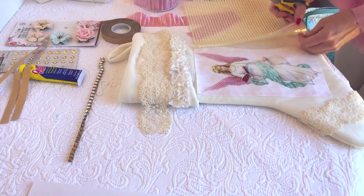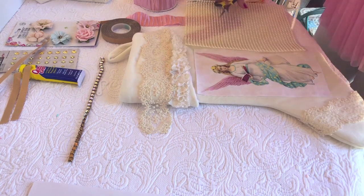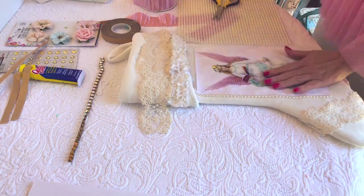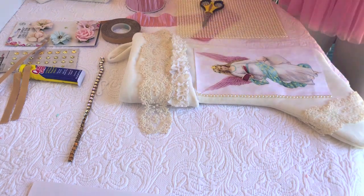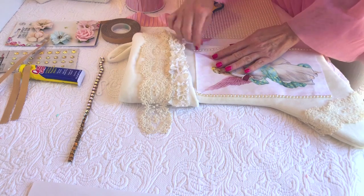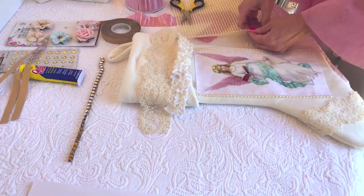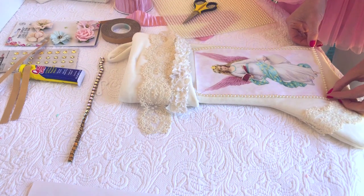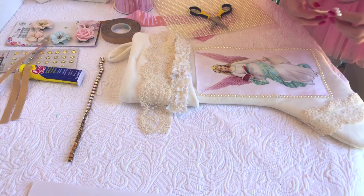Now that she is on the stocking, nice and flat and glued, we will go ahead and cut out our pearl strips. That's going to be perfect to cover up the edges of the angel. You're welcome to use any type of trim you have — ribbon, rick rack, whatever you wish. I just love pearls. I think pearls look elegant, and this is so easy to work with because it's already sticky, it's got glue on it. I just firmly push it down and it does the job — it looks super pretty.